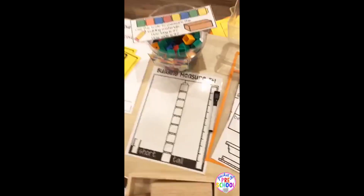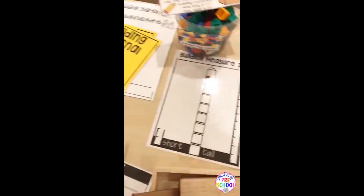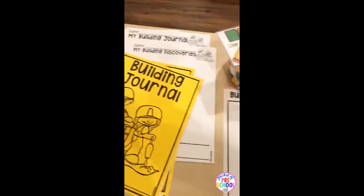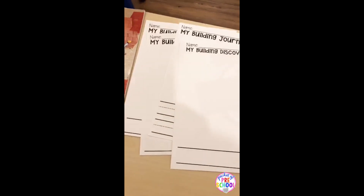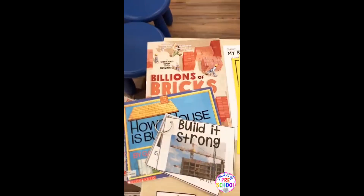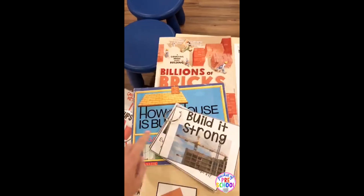There's also a measuring challenge where they're measuring with cubes all the different building materials, and then there's sorting by short and tall. Then there are building journal pages and discovery pages, with different types of lines to choose from — a one-line page and one with a dotted line. And there is a book list if you want some great books to support your unit.